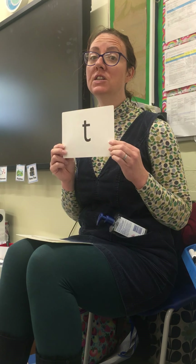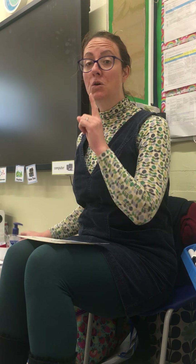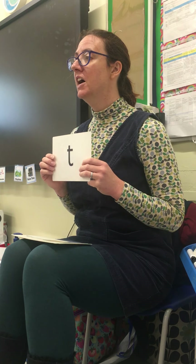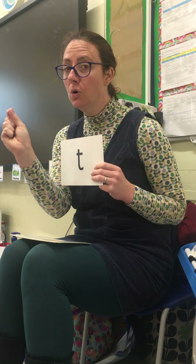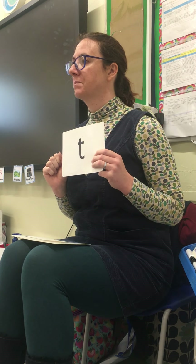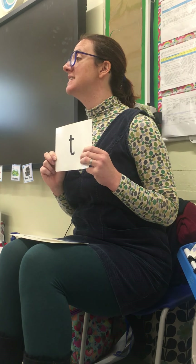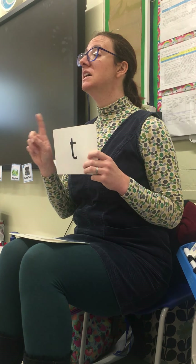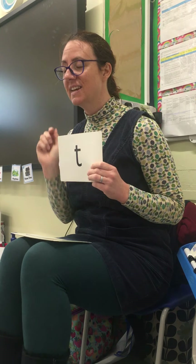Let's say it after three: one, two, three. Now listen - some people said 'tur tur' and it's not a 'tur'. Remember, when we're thinking about those sounds we're thinking about that pure sound. That first sound - listen - it's not a 'tur', it's a 't'!